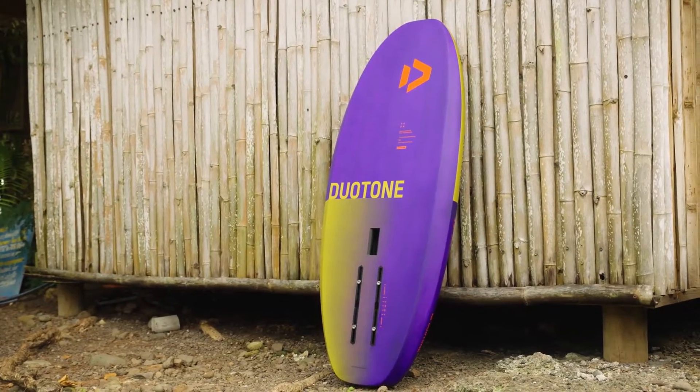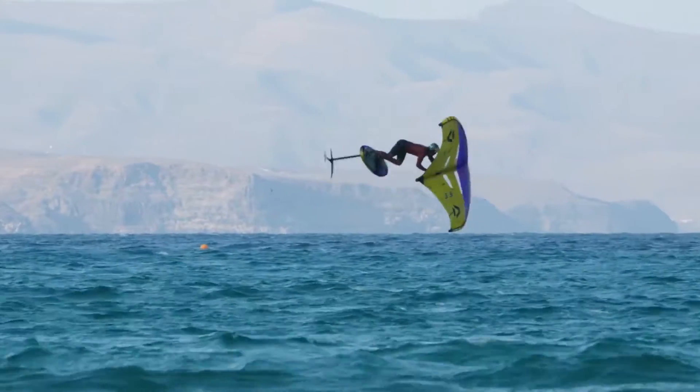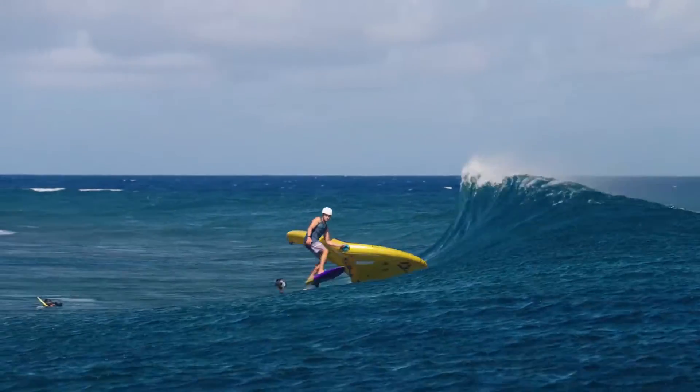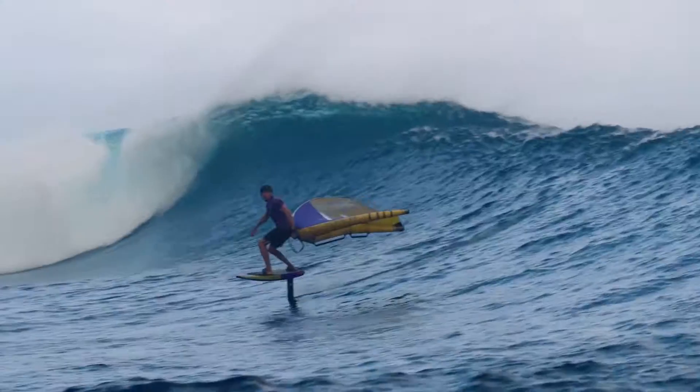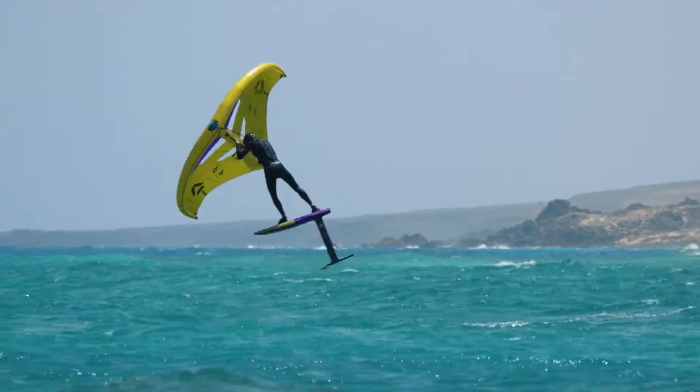By fading the bevels towards the nose and tail, we've straightened the bottom contours and added sharp release edges in the tail, improving glide and release from the water.